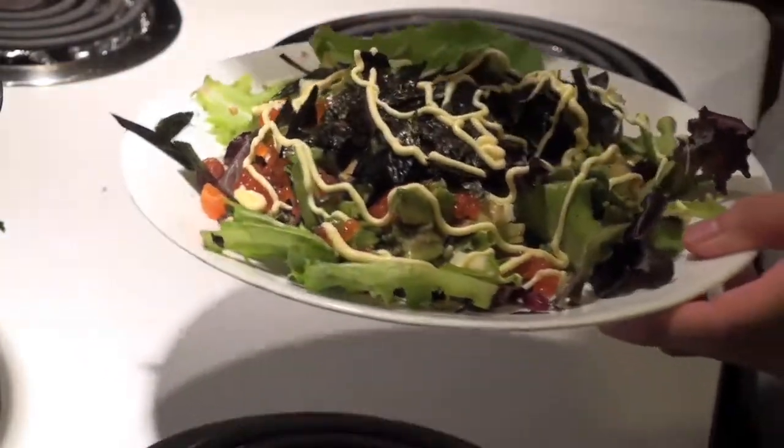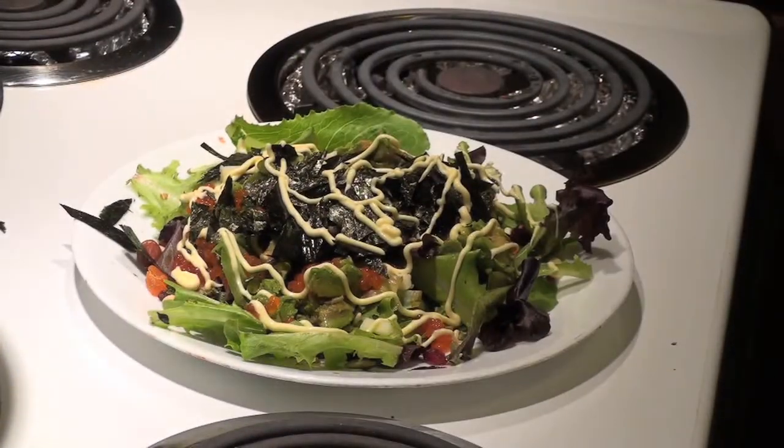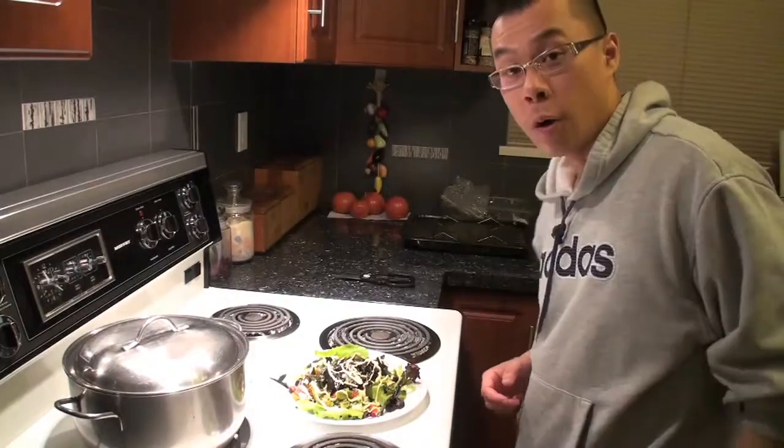That's all you really need. That's it — here's your California Kamikaze Salad, made by Urban Rage. And now I'm going to eat this while I'm watching Season 5, Episode 1 of Lost. Bon appétit. Thank you.